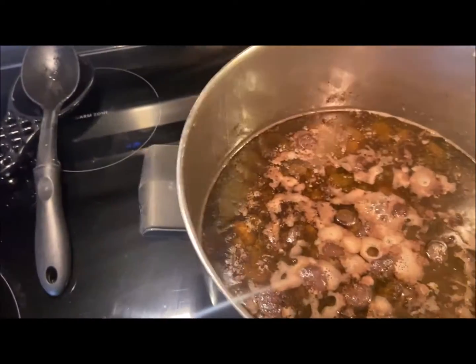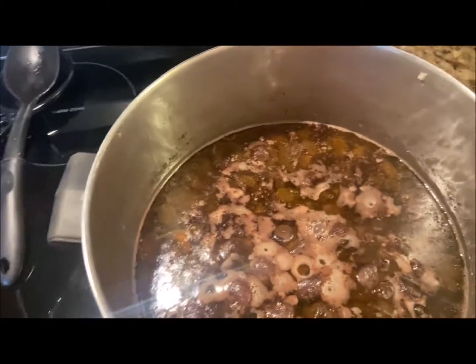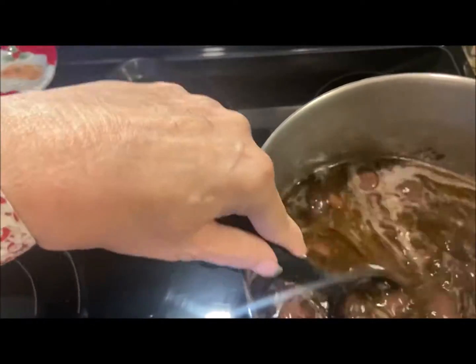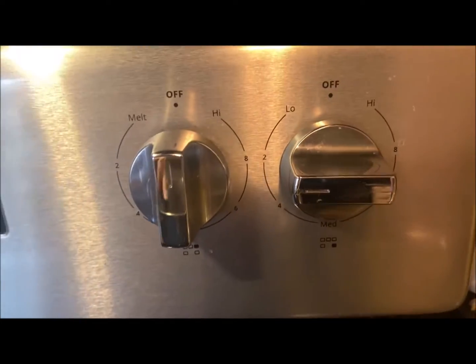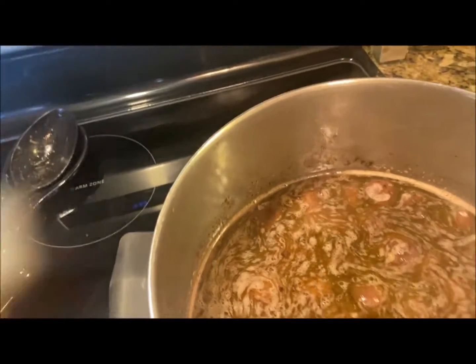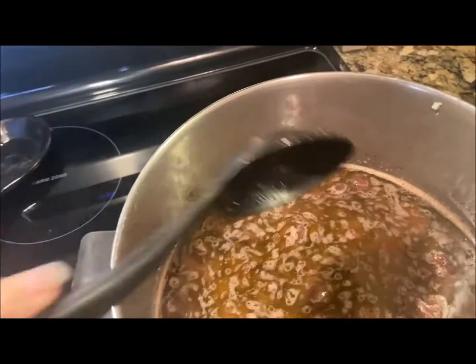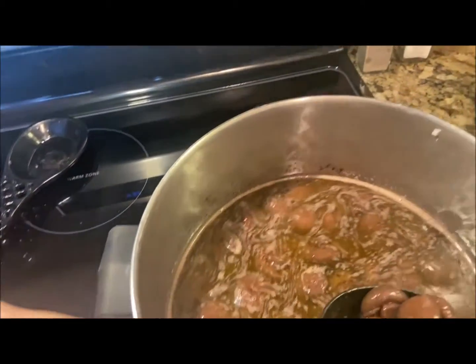Okay you guys, it's been five hours and now it's time to take the lid off. Keeping the temperature just the same — I've got it on the simmer — and I will keep the lid off and cook this for about another three to five hours.